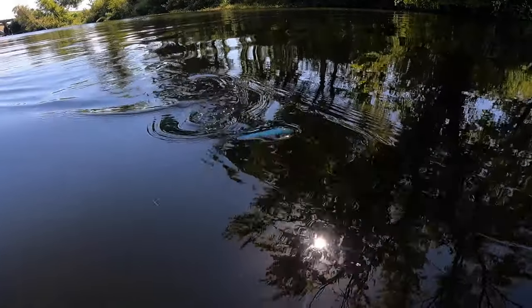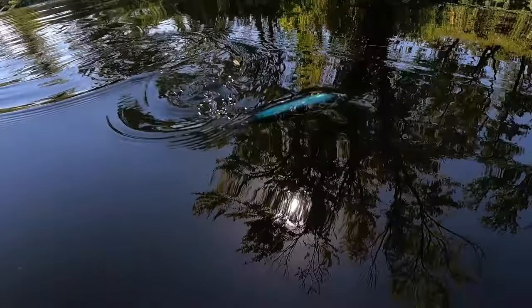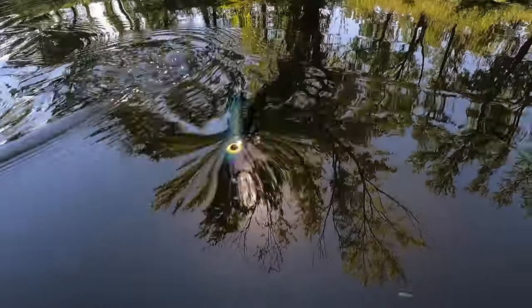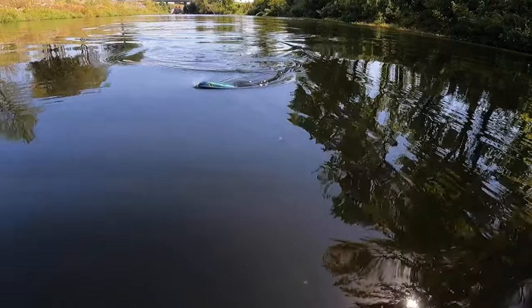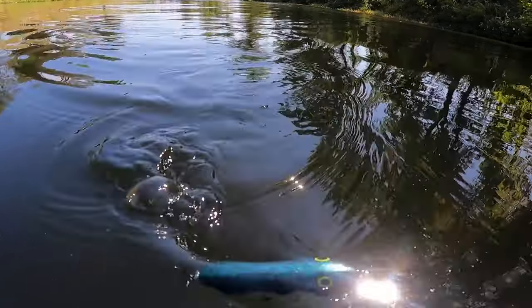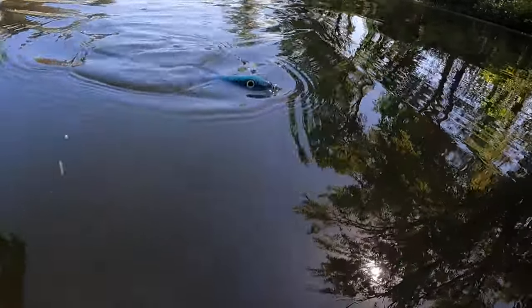This is going to be an excellent pattern when you're fishing in low light conditions, whether that's early in the morning or late in the evening when big bass really want to chomp. It's a small stature topwater — three-eighths of an ounce, only three inches long — but it walks a dog perfectly.